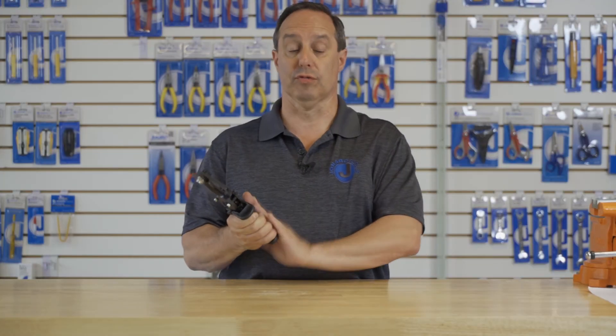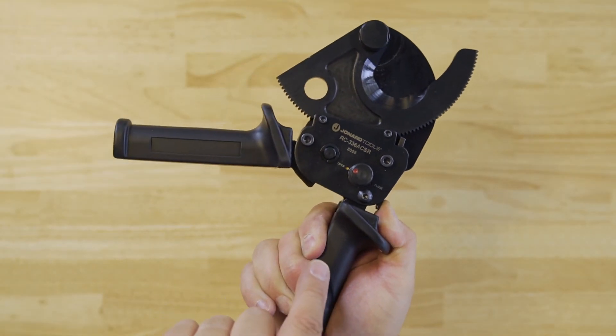Lastly, the tool features grips on the bottom for maximum comfort, and the grips have a guard to keep your hands from slipping.